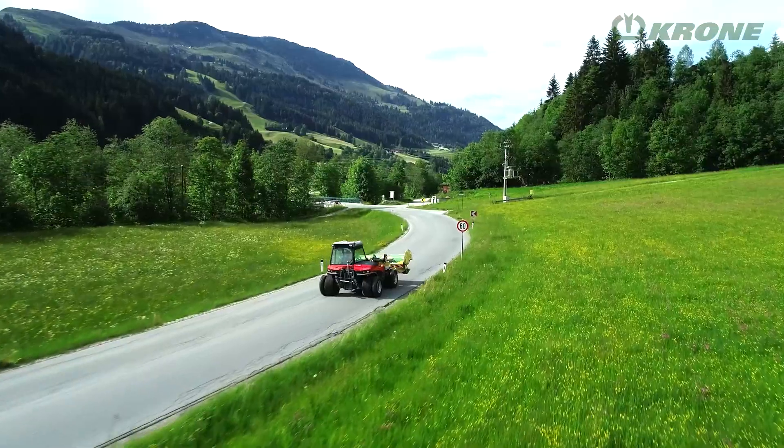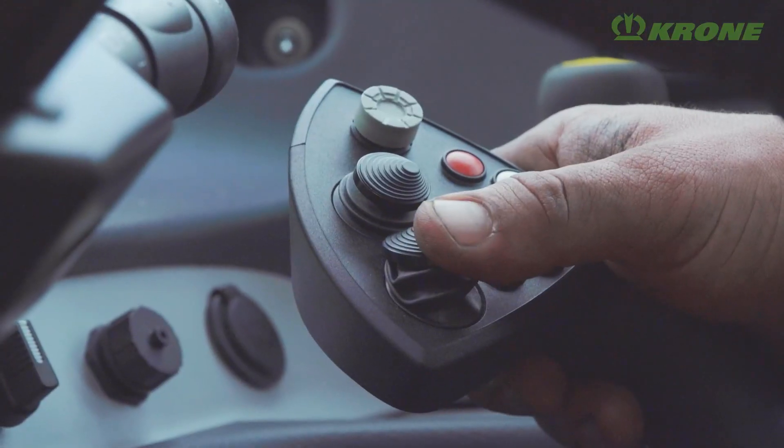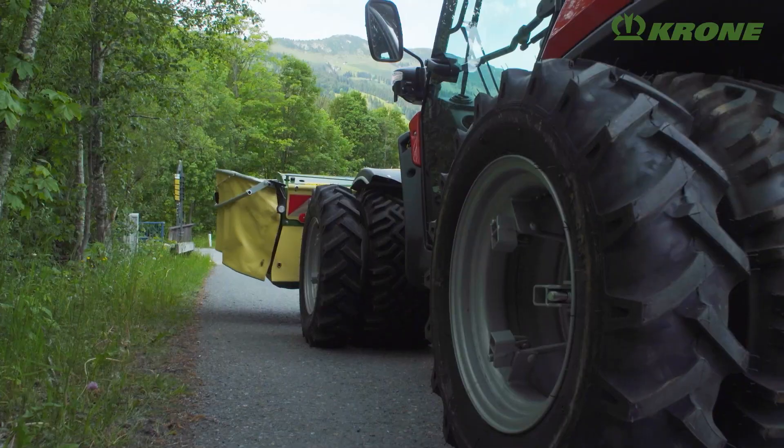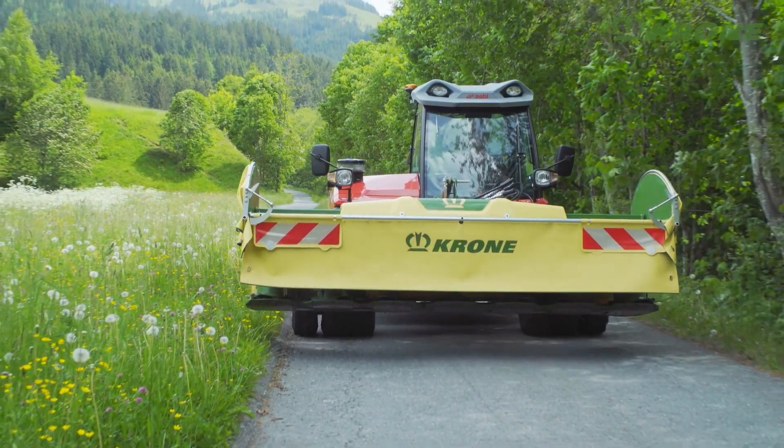To get ready for road travel, the curtain on either end of the mower is raised manually or hydraulically as an option. The transport width is always less than three metres.